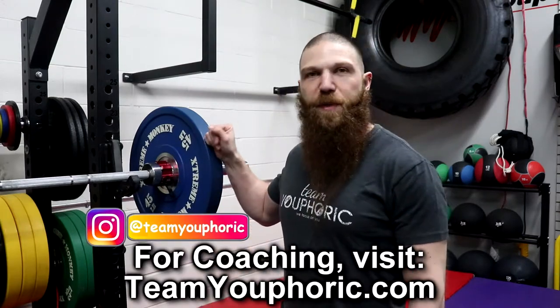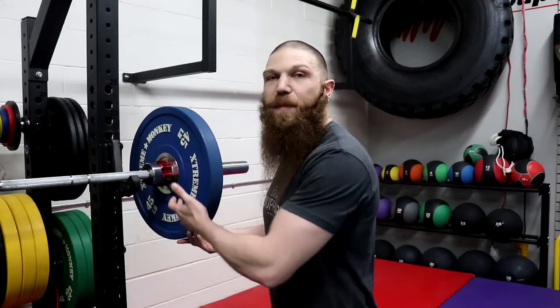I absolutely love these. As the name implies, these are going to be made from urethane and they come in pairs. You get a pair of 25s, 35s, 45s, and 55s for 320 pounds total. The colors are going to be your standard colors — the 55s come in red, the 45s come in blue, the 35s come in yellow, and the 25s come in green.